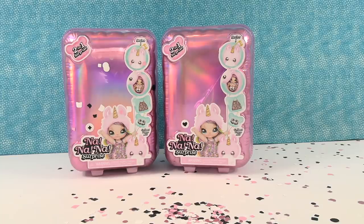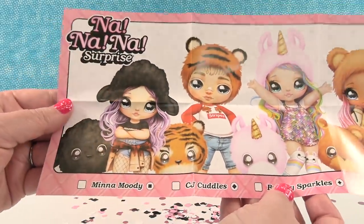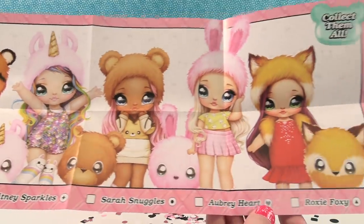Hey guys, it's Shannon and Paul and today we are opening more Na Na Na Surprise! So you guys liked the first video and we enjoyed opening the ones from the first video so we're back to do more. These are pretty cool. So we're gonna start with showing you the checklist from our last video just to see all the different dolls that we can collect.